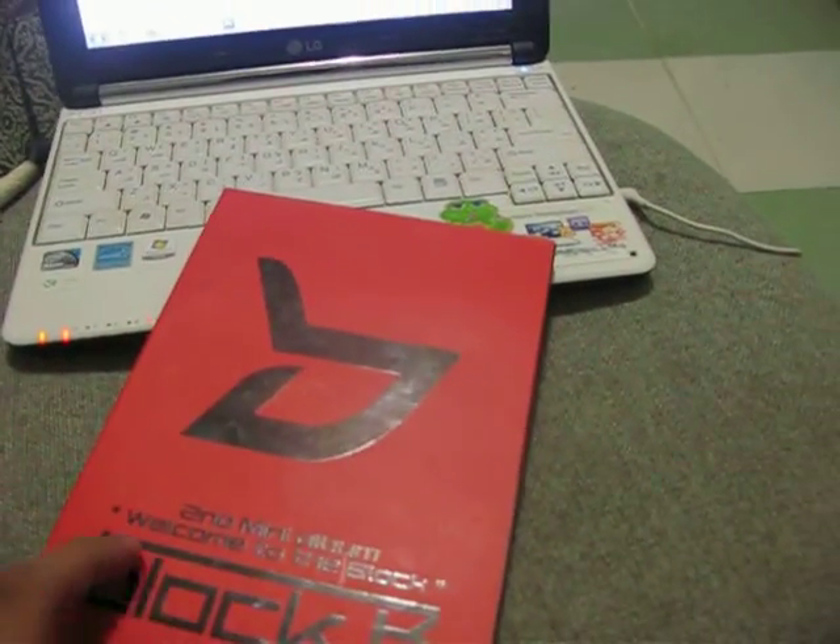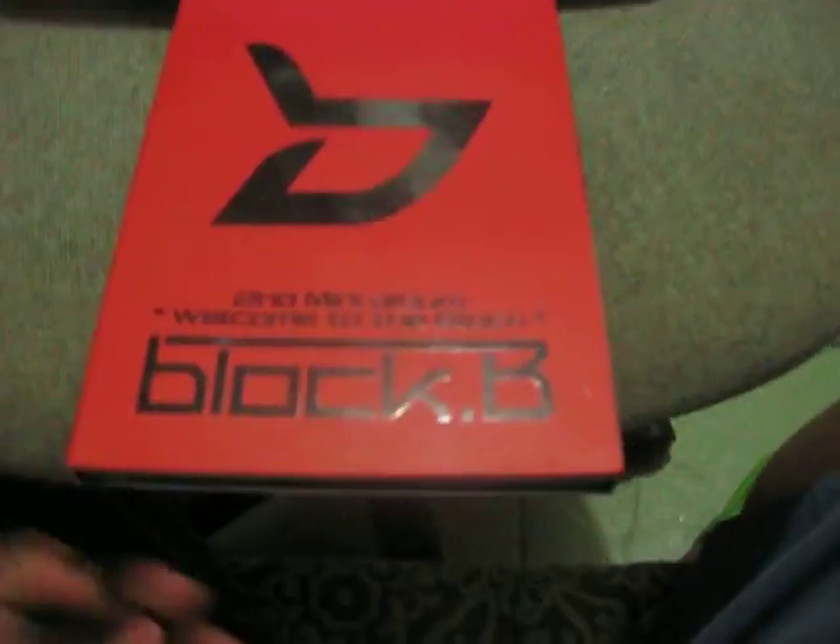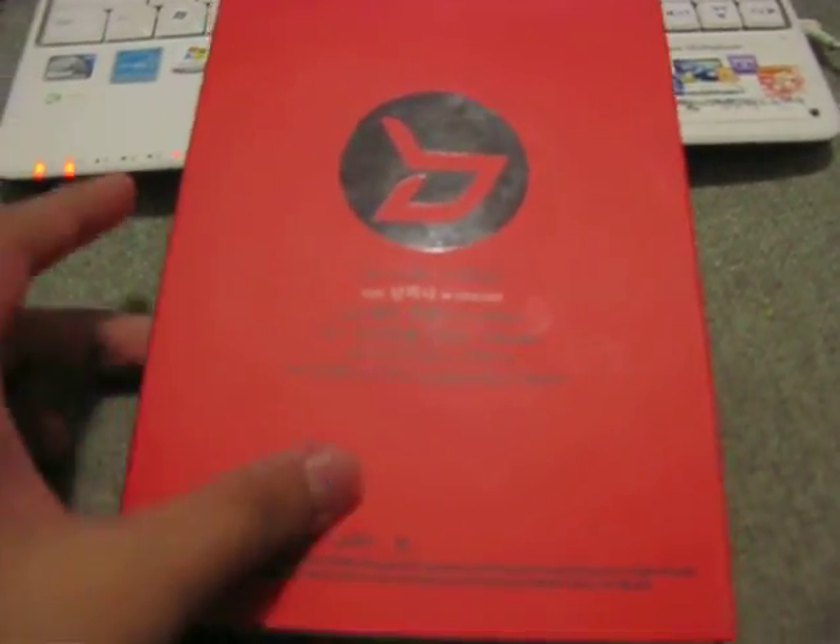So basically it's all red with black writing, which are glossy finish and the red parts are matte finish. Here's the front, the side, and the back. The back is just like that.